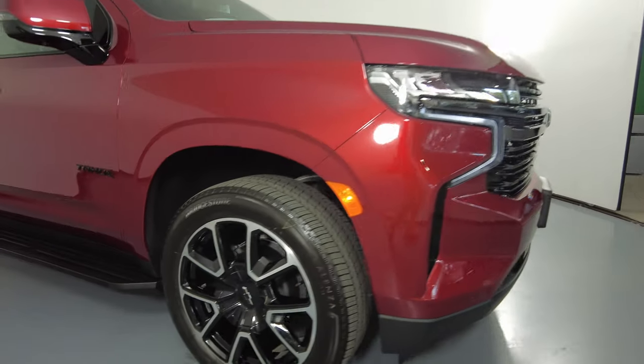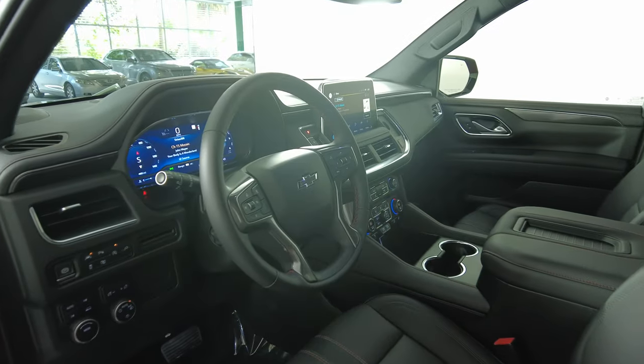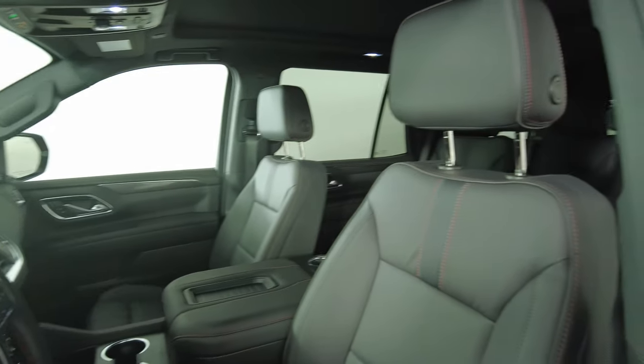So the exterior of this SUV is in good condition. Now we're going to have a look inside, and we're going to start off with the driver's seat.